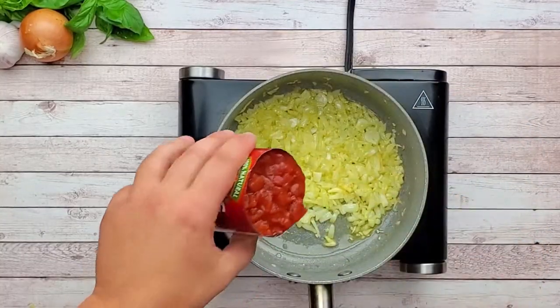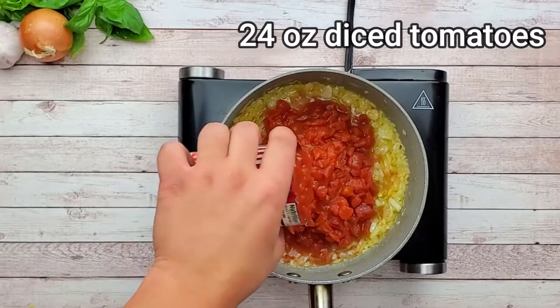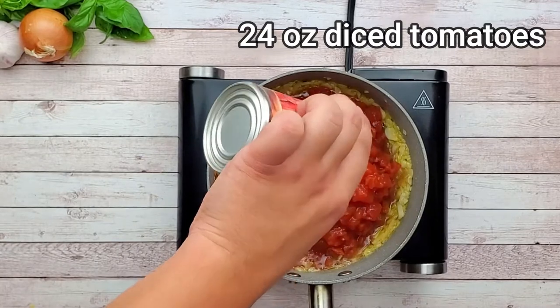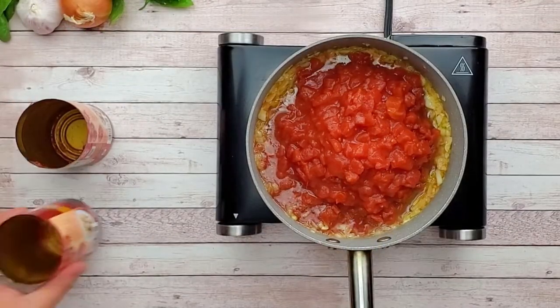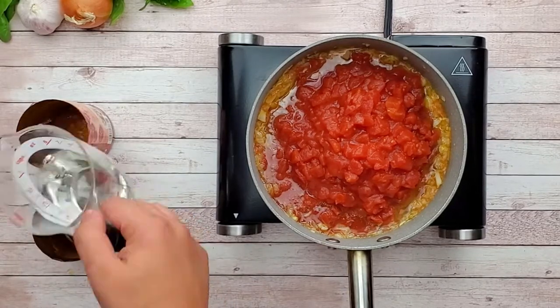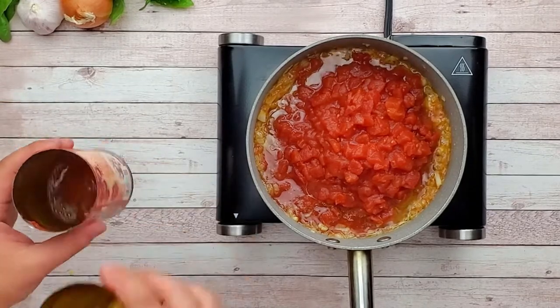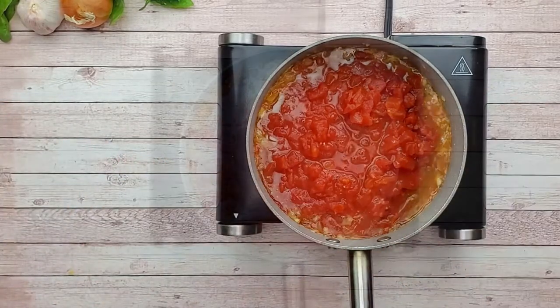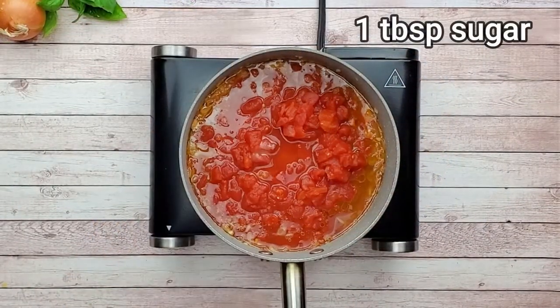Add 24 ounces of diced tomatoes. I like to add some water into the cans so I can get the remaining tomatoes from the sides of the cans. Pour it into the saucepan — nothing goes to waste.